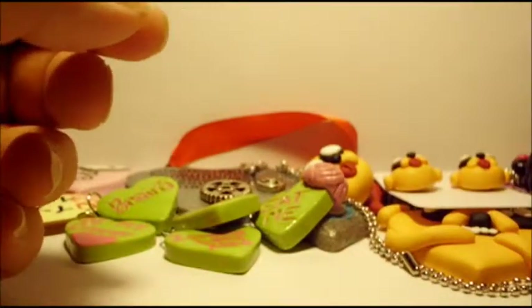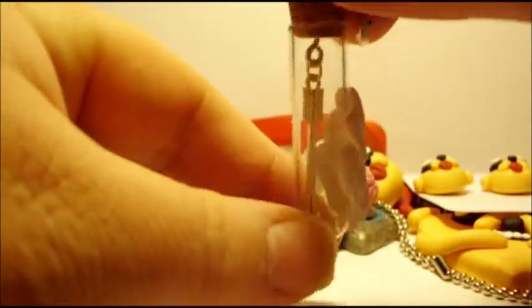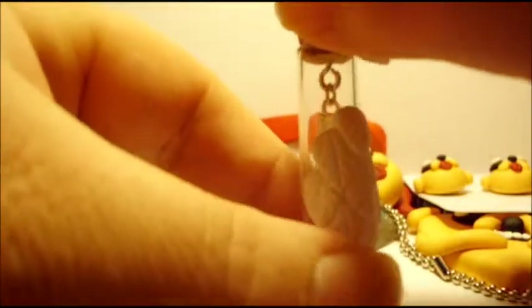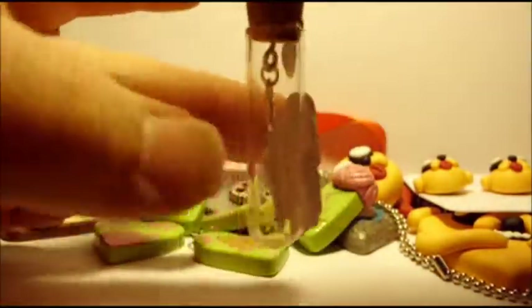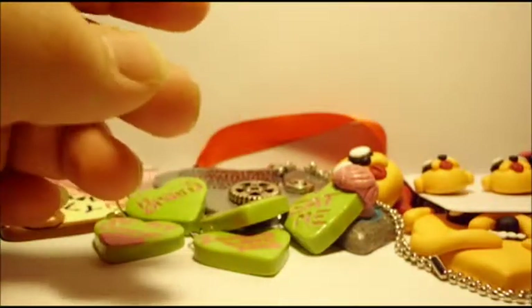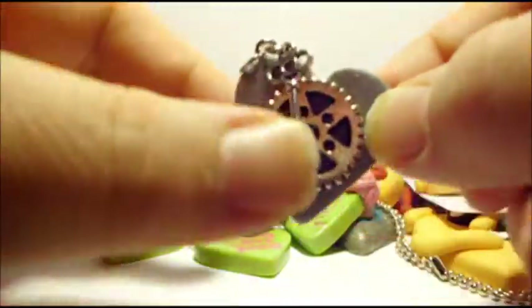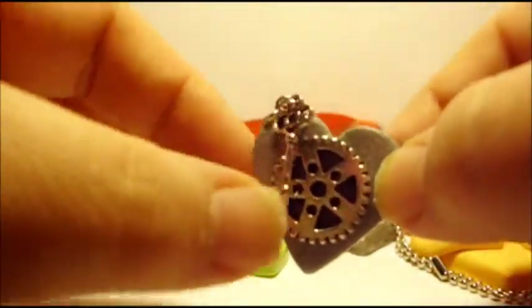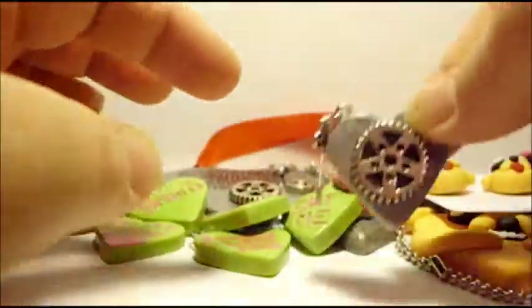And I made this Cupid's Arrow necklace. There's a little arrow dangling in a glass vial, and I have some polymer clay wings on the side, and a little red heart — I just think that turned out really cool. Then I have this little steampunk cart. It has a gear and a little key, and it's just simple and silver. I really like how it turned out.